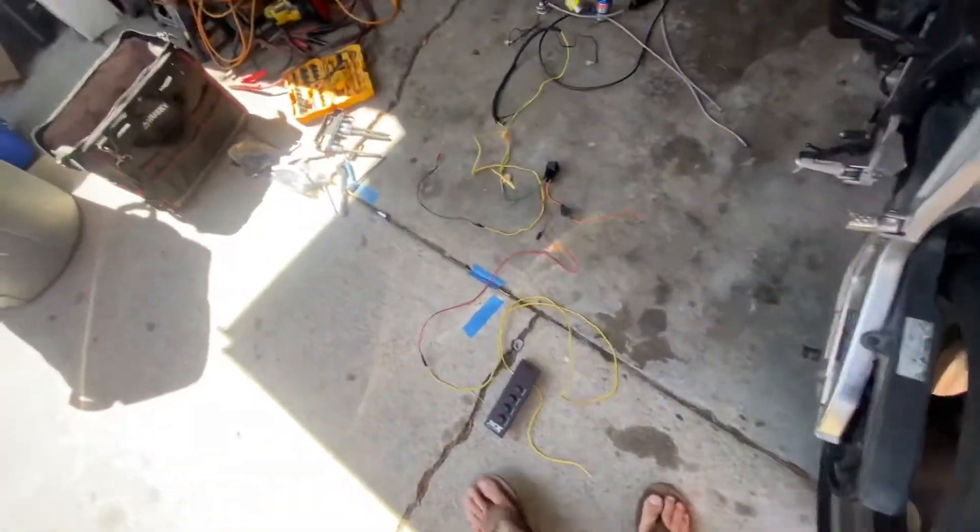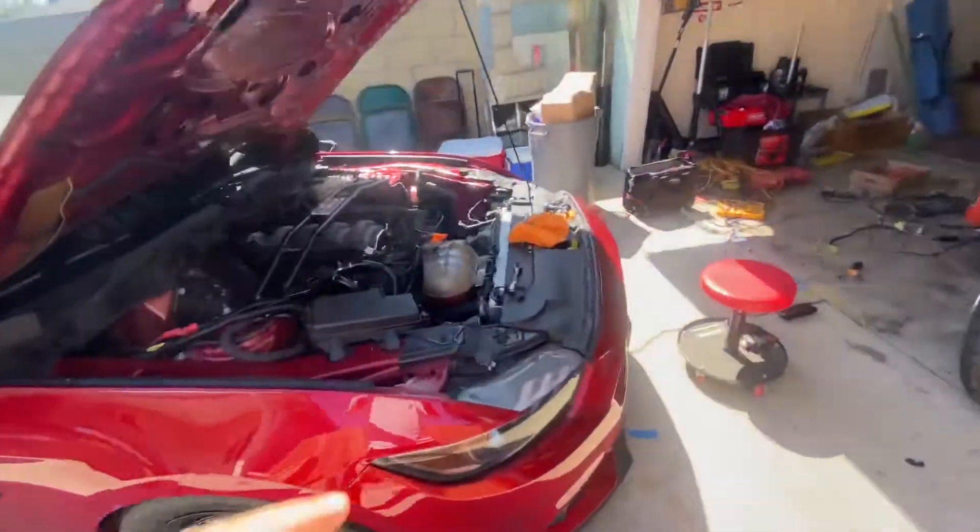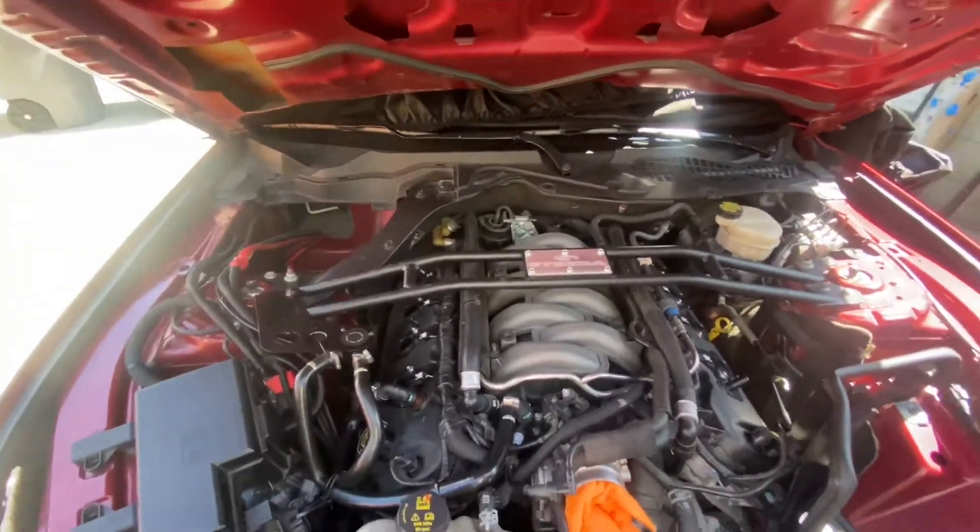Run your relays, run your inline fuses, run your switches — that is how I built this nitrous system and how I was able to run it effectively and safely. Every time I hit my parameters through the window switch, I knew it was going to fire nitrous. If you're into nitrous or want to get into it, hopefully this helps. Reach out to me — I'm willing to help you guys out. Stay tuned: the Mustang is getting a turbo as quickly as possible. Don't forget to subscribe and like, and I'll catch you guys next time.